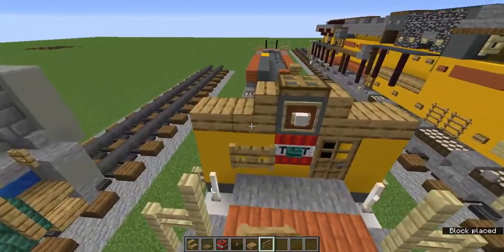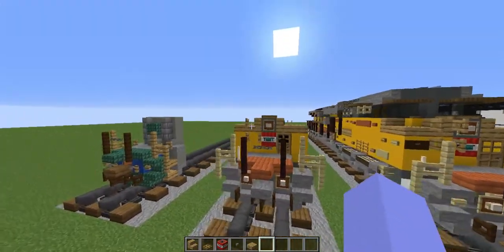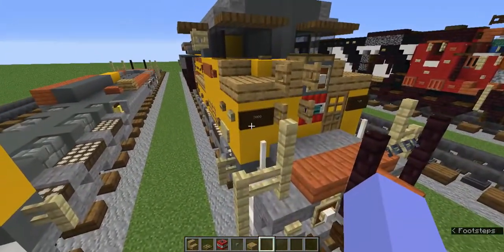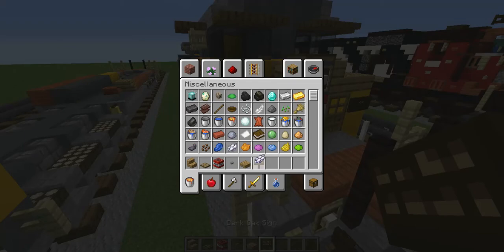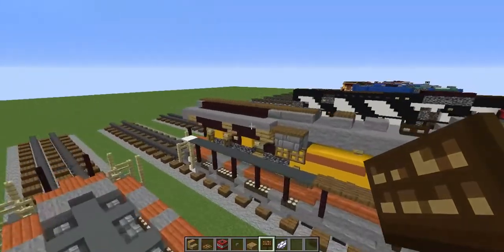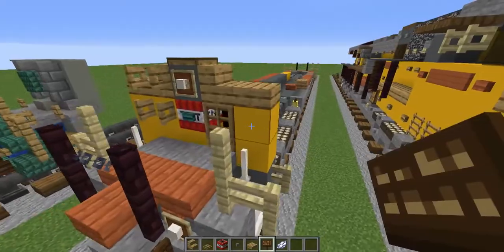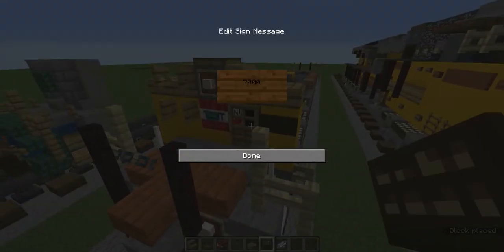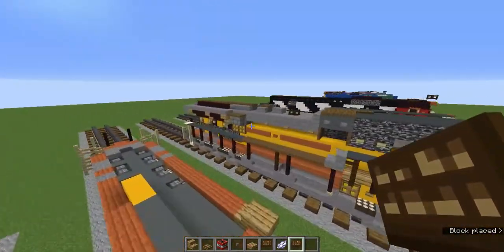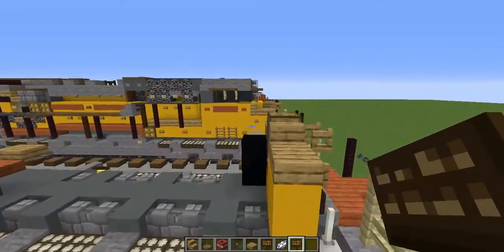On those two blocks add open oak fence gates for a little ladder. Now grab the dark oak sign and white dye, and add your Union Pacific AC6000CW number — I chose 7000 but you can choose whatever you want. Press enter and type in your number. Note this is the letter scheme, so it may not be the same as a flag scheme.